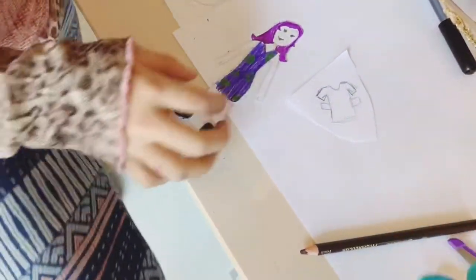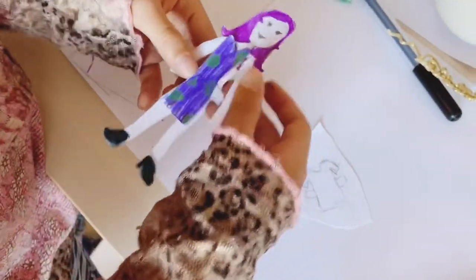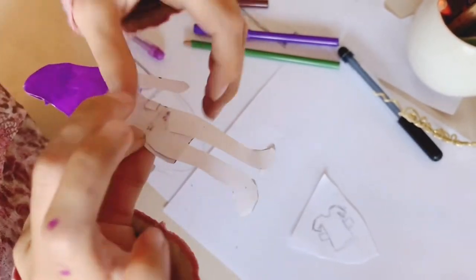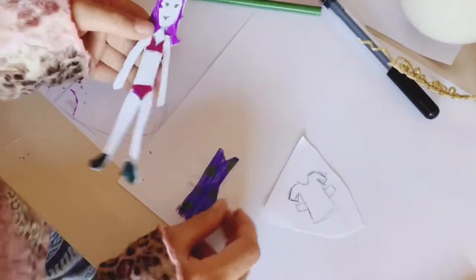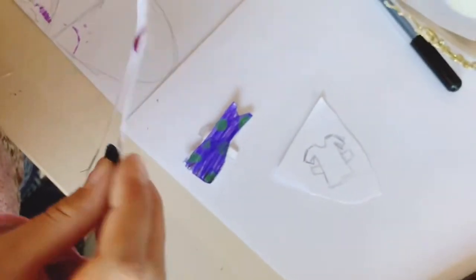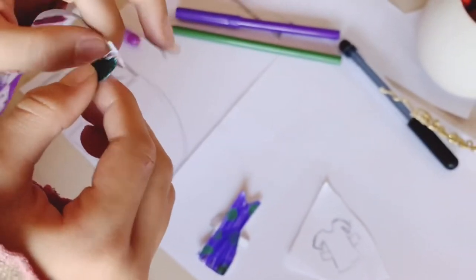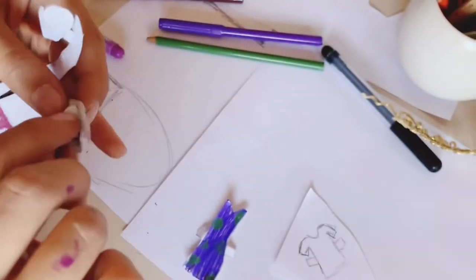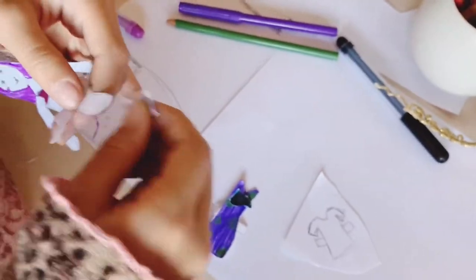Those are t-shirts? Yes. And you can change her clothes by just flipping it to the back. That's so smart! Oh my goodness! And what about her shoes? Do her shoes come off too? They should. Yes, they should. That is so cute! So you can design like a new different shoes? Yes. What a cool idea!